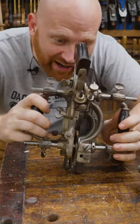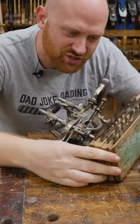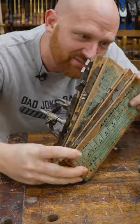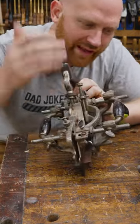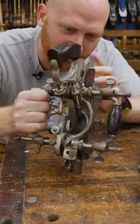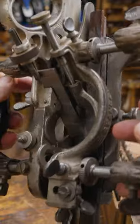But then there's the Stanley 55. This is known as the king of hand planes. It can do it all. It's advertised to be able to replace 55 different hand planes. It can do beads, molding, rounds, hollows — it can do all of it, and it is amazing. But holy cow, does it have bells and whistles. It is renowned for being incredibly difficult to set up.